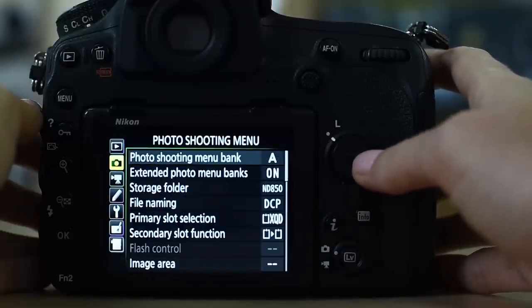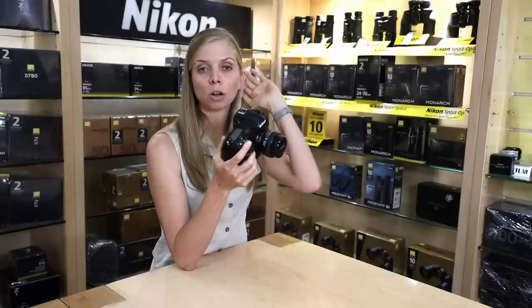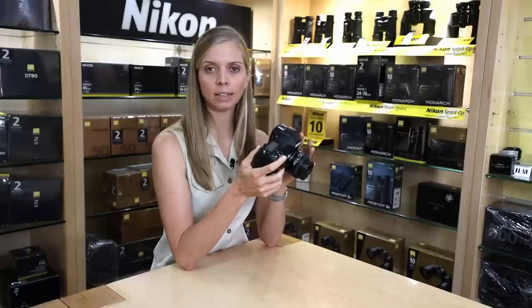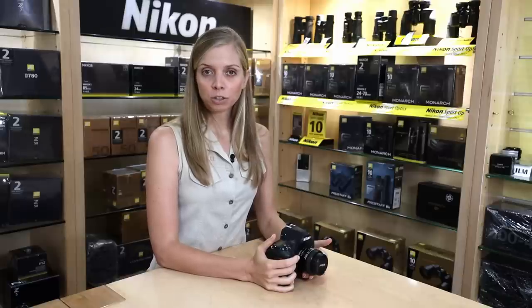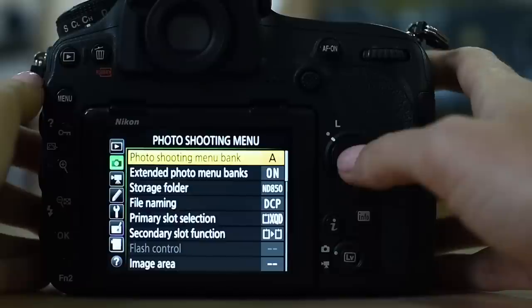Going down to the photo shooting menu. First up is photo shooting menu bank — I do make use of these. I've explained this extensively in another video under Nikon custom settings. I think it's really useful; check out that video to know exactly how to set it up. My extended photo menu banks therefore have to be on. Then, file naming — if you happen to have two camera bodies, it's really important to name your files differently on each body.